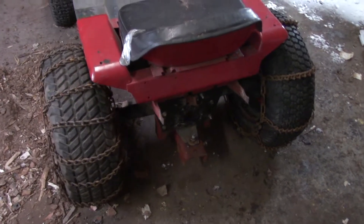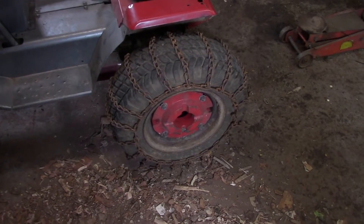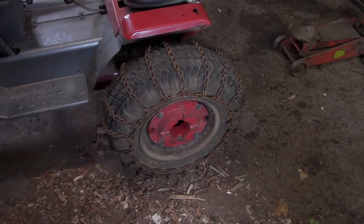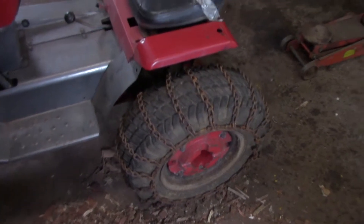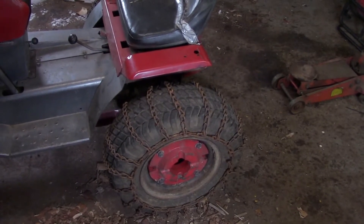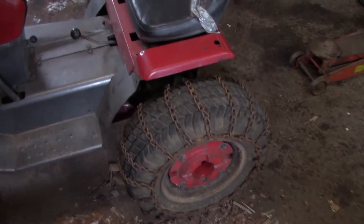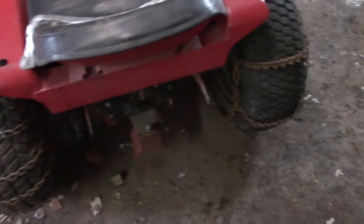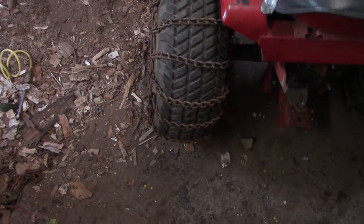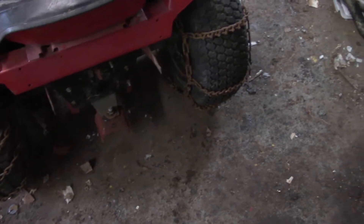We're here in the shop with the tractor — blade on and ready to go for snow removal. I just put on two-piece wheel weights: 40 pounds each, so that's 80 pounds per wheel, 160 pounds total added to the wheels. My 300-plus-pound self on the seat will help too. I put the chains on — they're not as tight as I'd like, but they'll have to do. If I can find some wire I'll probably put it on the links where they connect together.